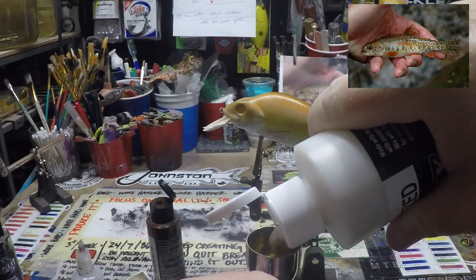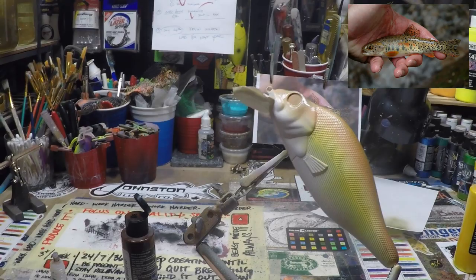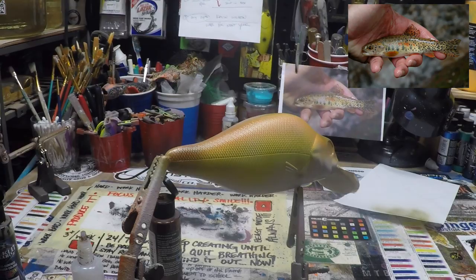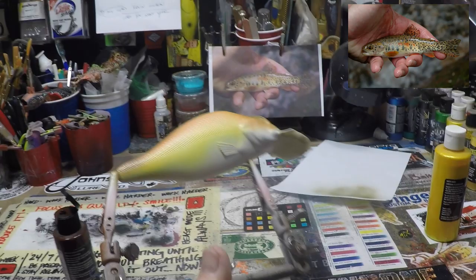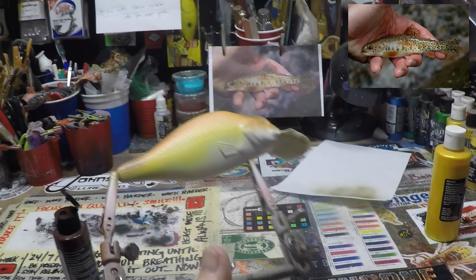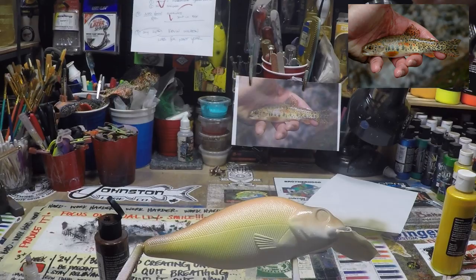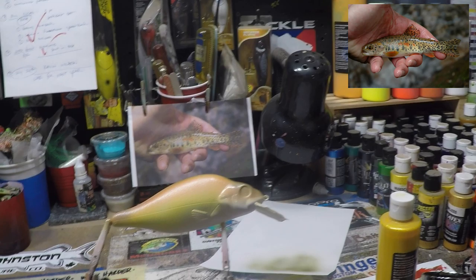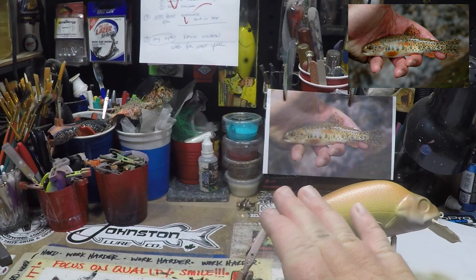I'm going to put a little bit of pearlized white in the chamber, keeping that pressure real low. Now we're just going to come back and mute everything down. The other thing that pearl white does when you're doing a blend is it really blends those colors nicely. I only had about three drops in there — single-layer sprays over the whole bait to soften it up. And now you can see that's like two shades lighter, which is exactly what we want. There's still a little bit of a profile with that raw umber.